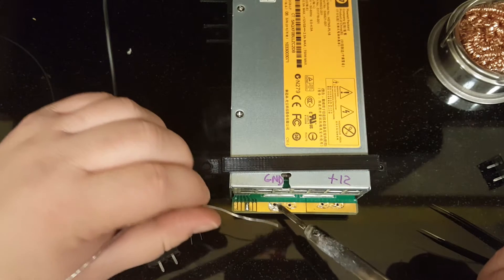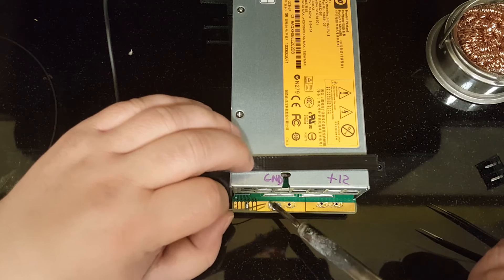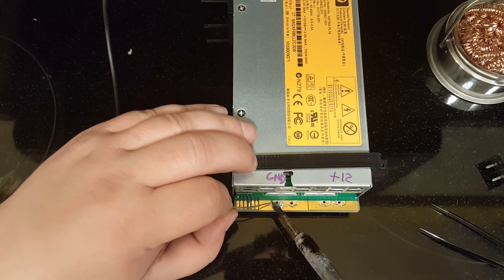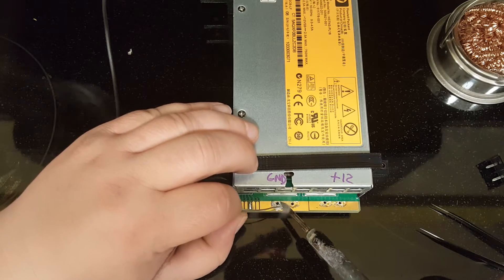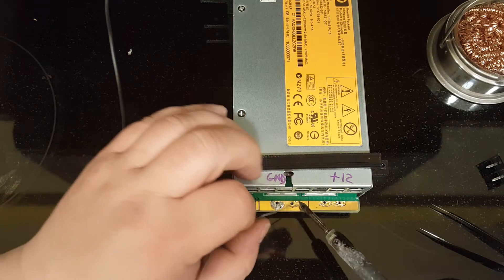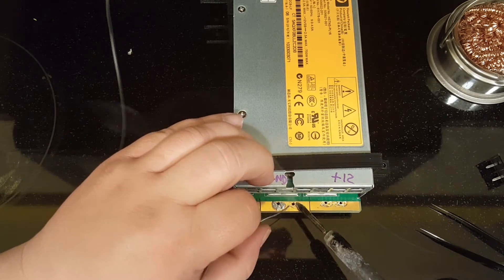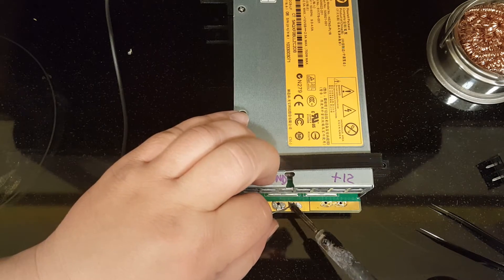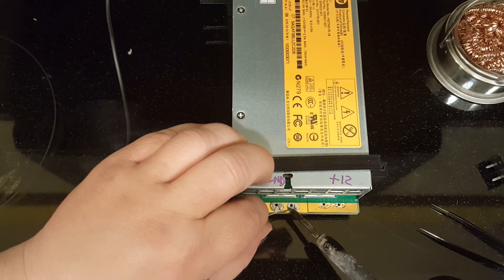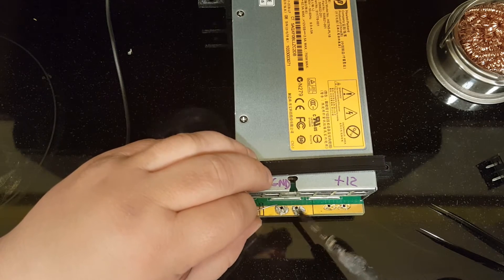This is kind of tricky because these are very big traces, so they suck the heat right out of your iron. I may need to use my hot air gun to apply heat to these because my iron just gets stuck on the board and doesn't really melt the tin all that great.